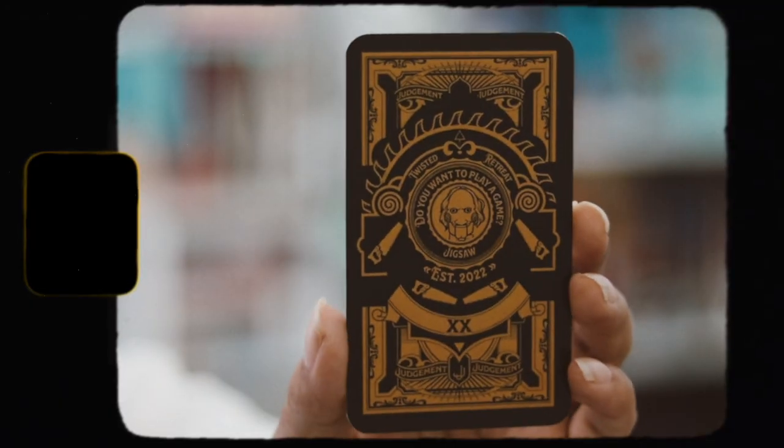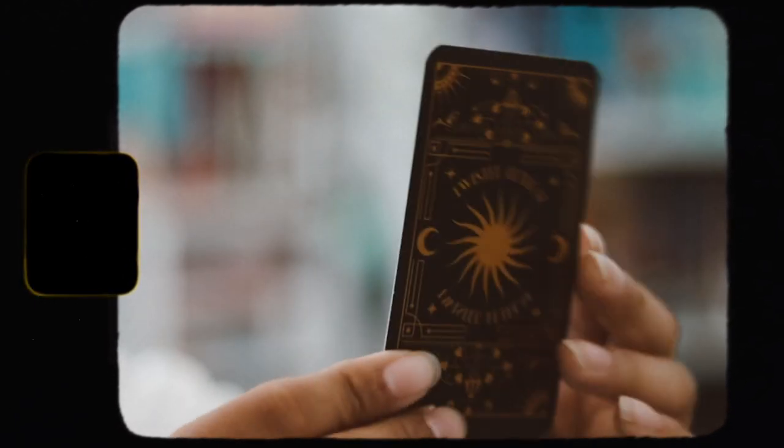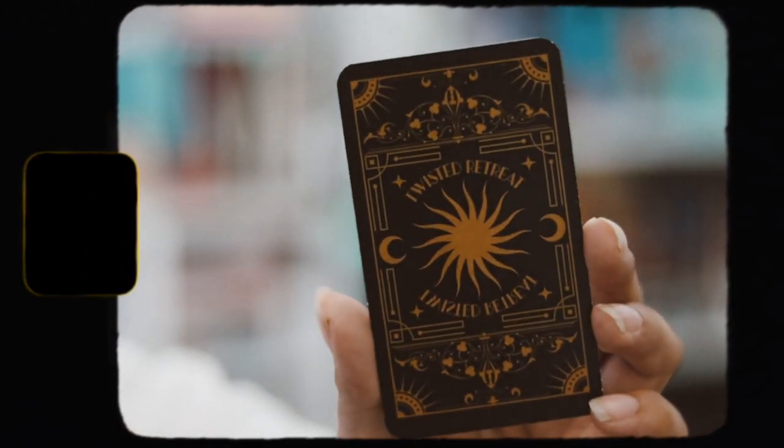Then we have our little tarot card that we get every single month. These used to be matching with the candle, but they stopped that for the summer months. Oh, it has Jigsaw on it — 'Do you want to play a game?' I love Jigsaw, and they just released a trailer for the new Jigsaw movie, so I'm really excited to go watch that.